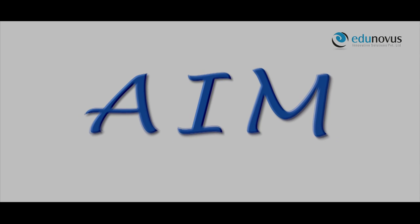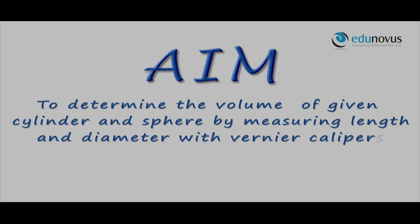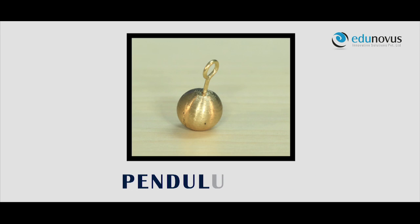Aim: to determine the volume of a given cylinder and sphere by measuring length and diameter with the vernier calipers. Apparatus: vernier calipers and sphere.